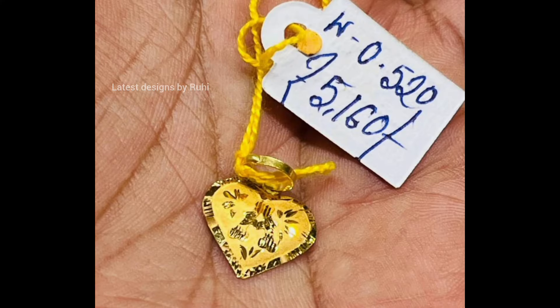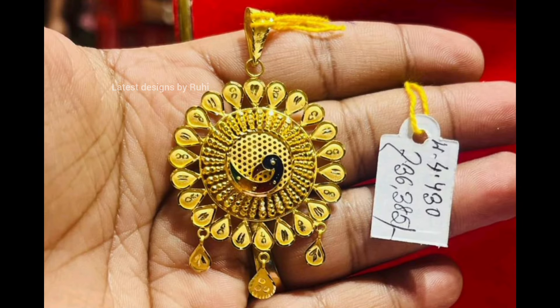Thank you so much, friends. I hope you like this video. Please watch, love it, and circle back.